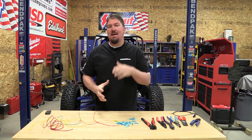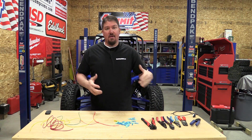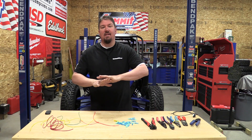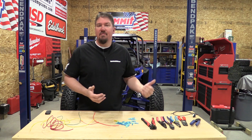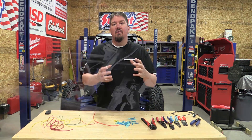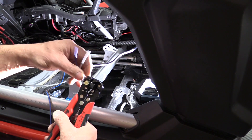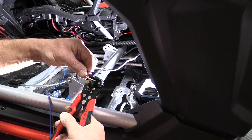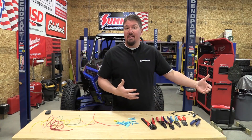Hey everyone, Brian from workshopaddict.com. In trying to find a good wire stripper crimper — something you're comfortable working with — what we're running into these days picking up different aftermarket light sets and adjusting wiring harnesses is some weird insulation. We'll find a very tiny wire running through something that has a ton of insulation over it, and I'm really not sure why they're doing that, if they're trying to fool us into thinking there are bigger wires.